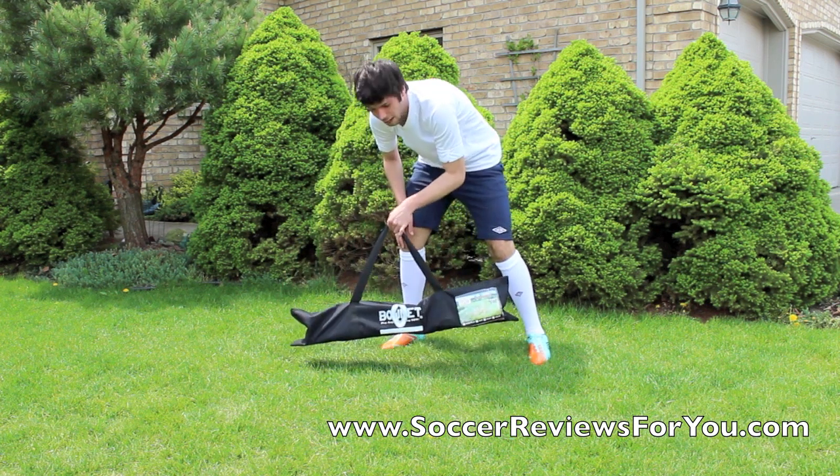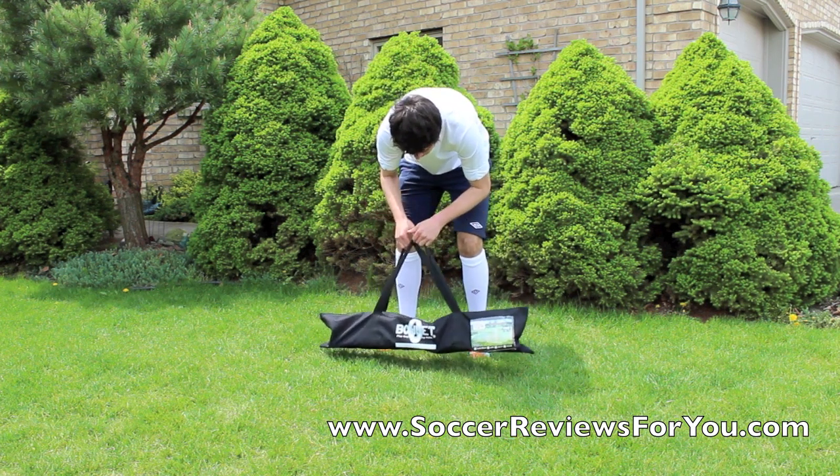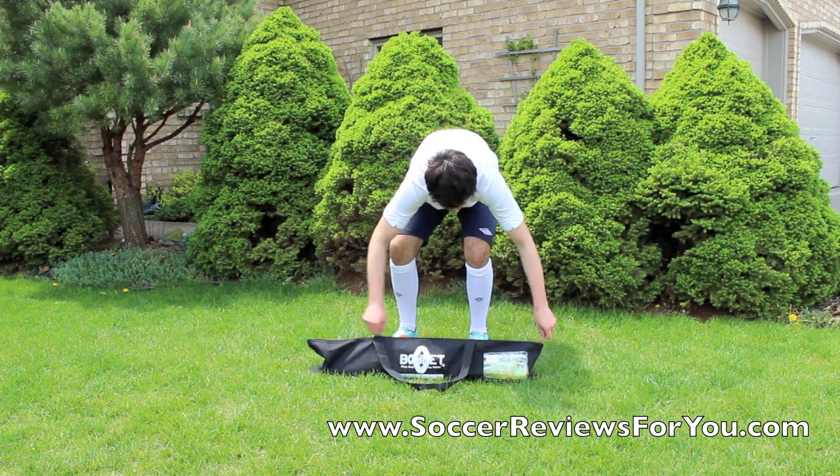You can see it comes in this small little bag, which is really nice. It's easy to carry around and it's fairly lightweight — it doesn't weigh more than probably 3-4 pounds. Definitely easy to carry around with you.